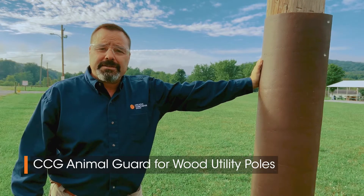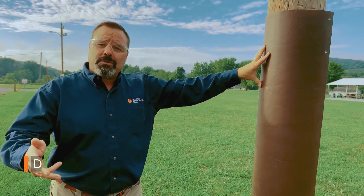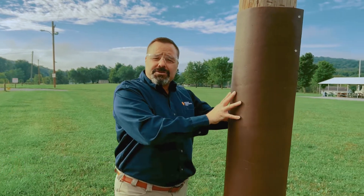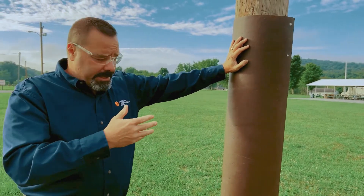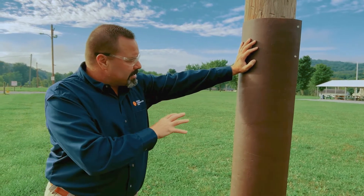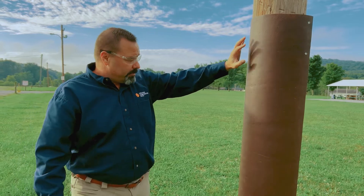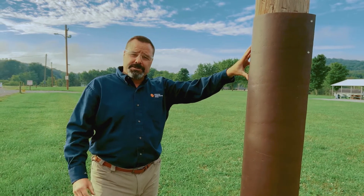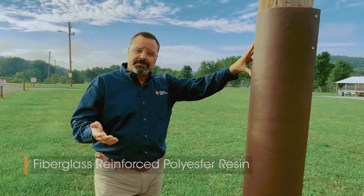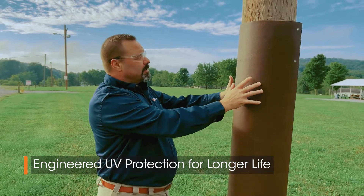Today we're going to demonstrate the Creative Composites animal guard. It's made out of FRP, or fiberglass reinforced polymer, which is quite different from a thermoplastic. These are made out of thermoset fiber reinforced material. We wouldn't want to use a thermoplastic because beavers like to chew through thermoplastics, so the composite will actually keep beavers from chewing through the pole. It's made of fiberglass reinforced polymer — fiberglass reinforcement with a polyester type resin, catalyst, and other fillers.